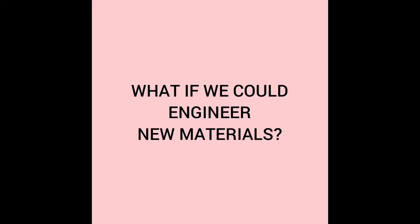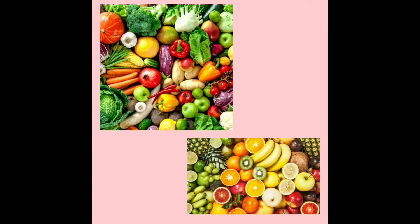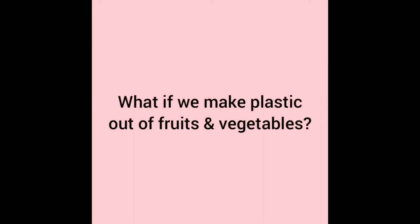What if we could engineer new materials that could break down more easily? Fruits and vegetables break down very easily when left out over time — in fact, they only take three or four weeks. What if we made plastic out of fruits and vegetables?